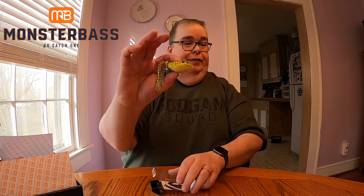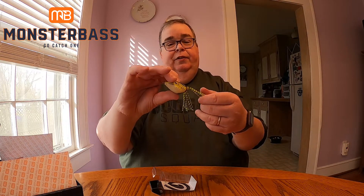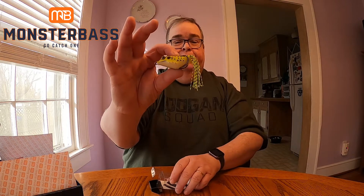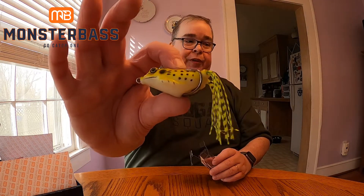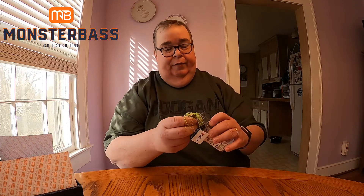It's a tiny topwater frog by Catch Outdoors — the Saber Toad Frog. Not sure if we can fish it right now this time of season, but definitely in the springtime this is going to be a good one, especially as we transition from spring into summer for some of that topwater bite.